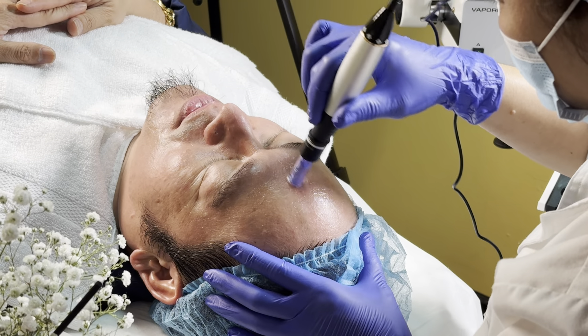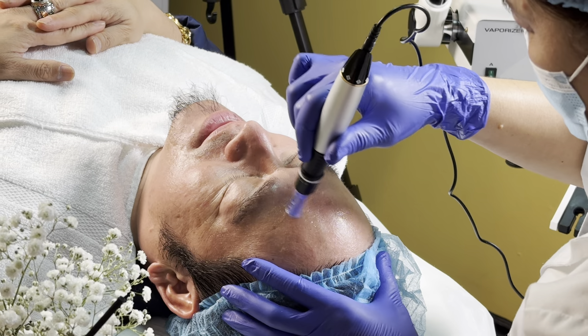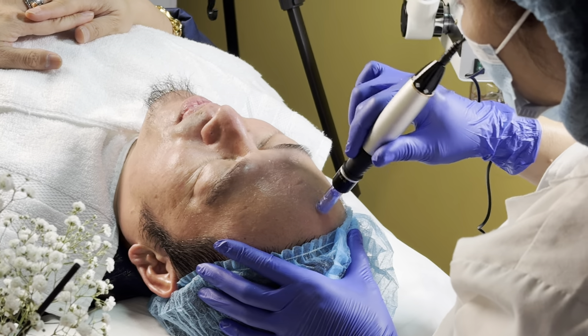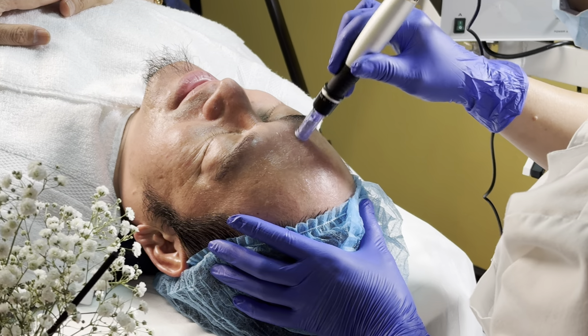She asked me if I feel uncomfortable when she did my forehead. I said it's a tingling feeling — it's feeling really good. It's like a tingling, you know, like if you point some object to your forehead. That's the sensation that you feel.